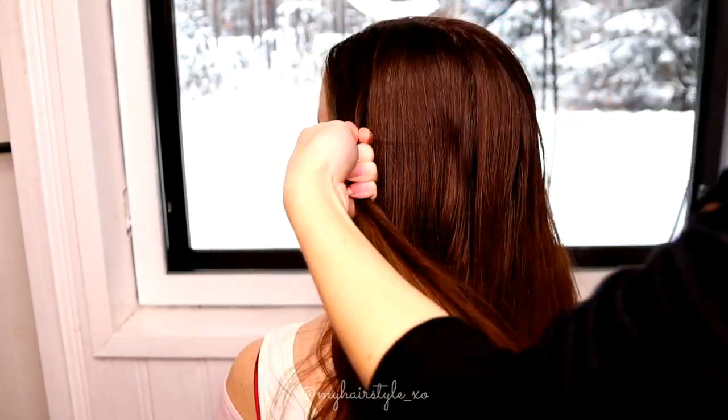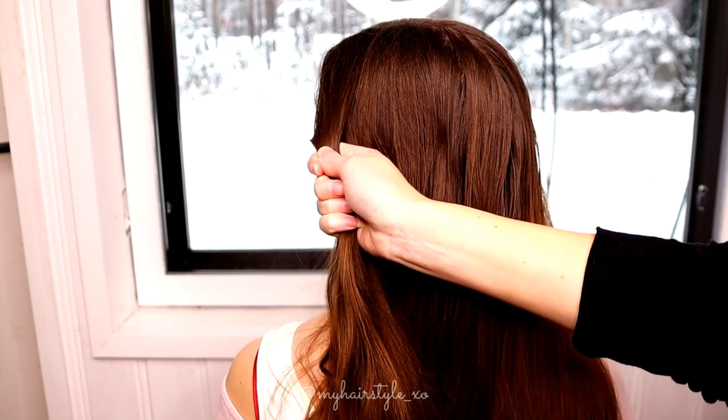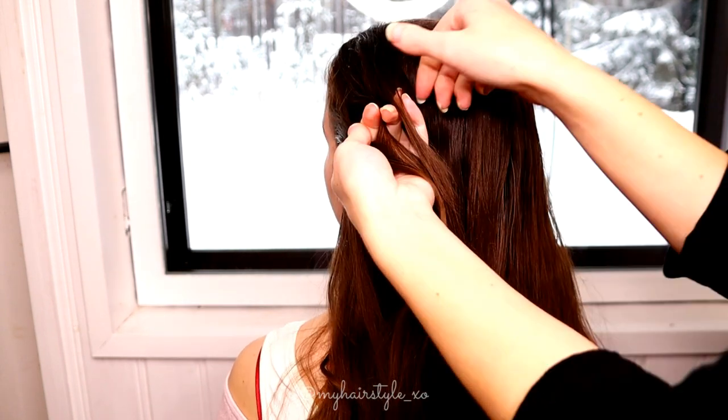Start the hairstyle from the side. Take a piece of hair, then use some water before starting and then separate the hair strand in three sections.